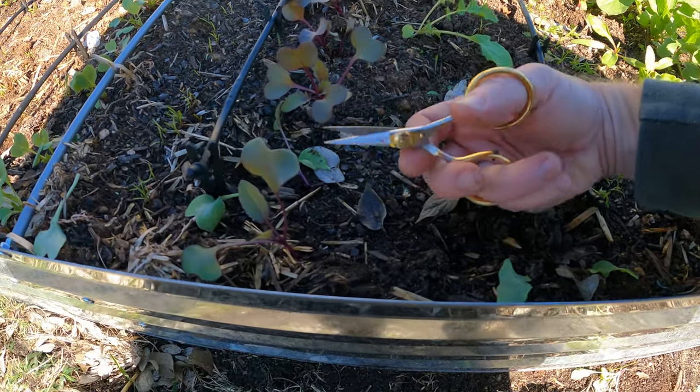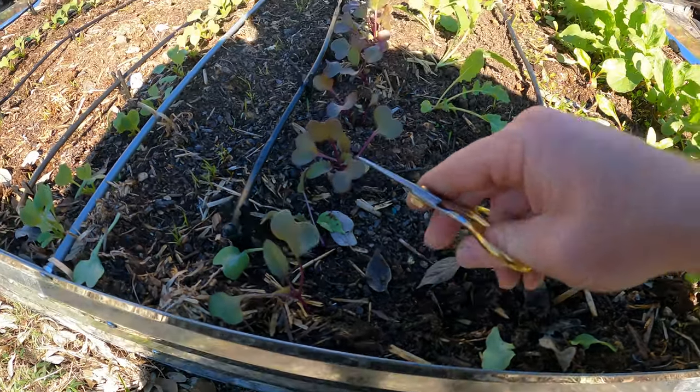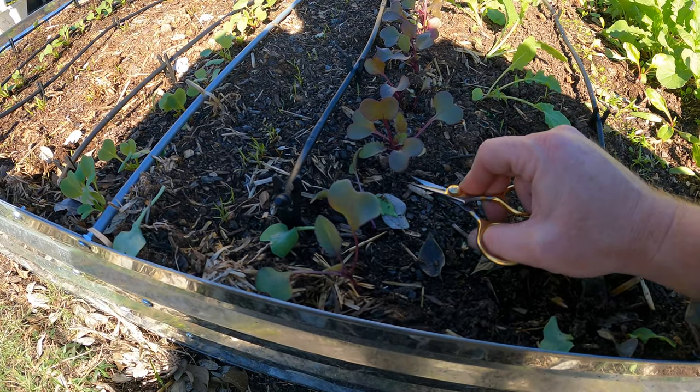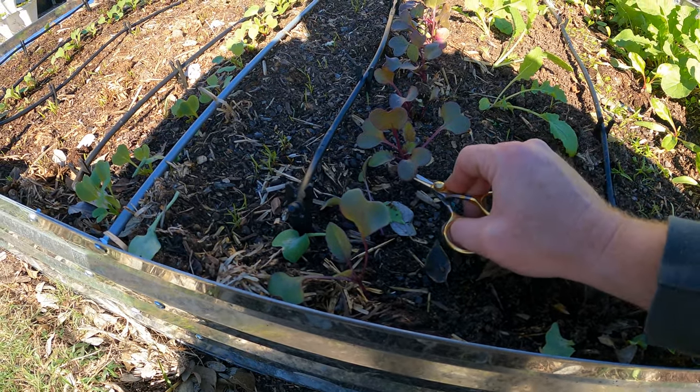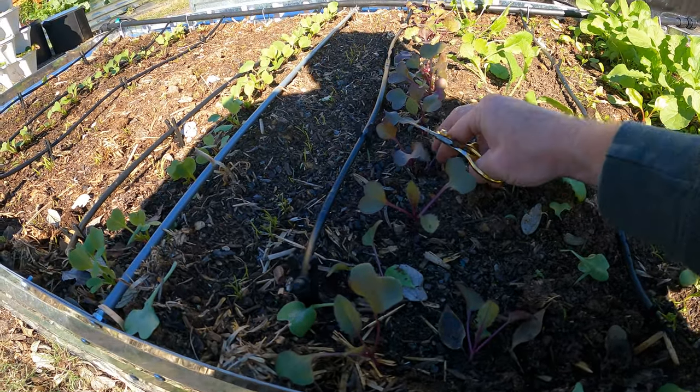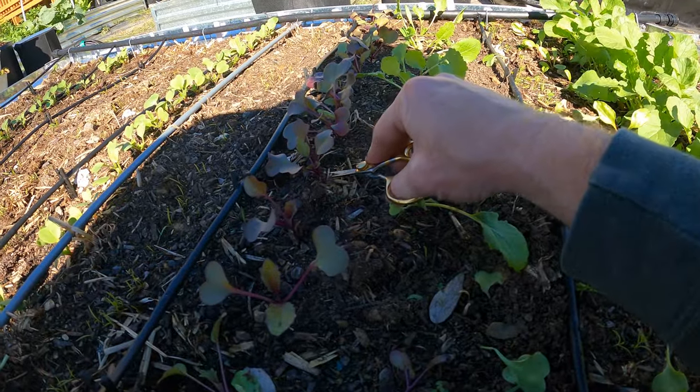All I'm doing is just clipping. You want some fine-point scissors like this — they make some for gardening. These are actually technically for fly tying; I do a lot of fly tying for fly fishing, tying little fly fishing flies. I've got an old pair here and they work just perfectly.